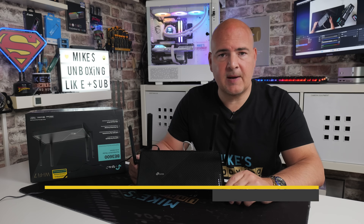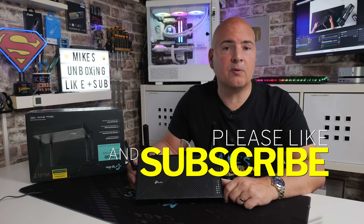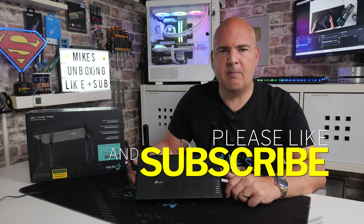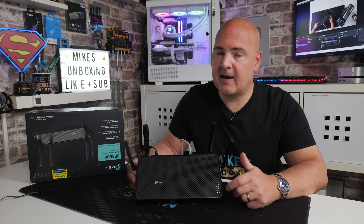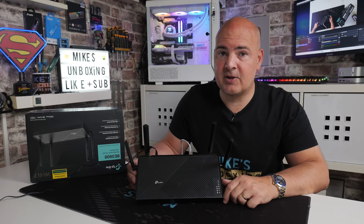But other than that, that is pretty much it. Hopefully the video's been useful — if it has, smash the like button. If you want to see more content like this on a daily basis, maybe consider hitting subscribe and also the notification bell, so you'll be notified of future video releases. But for now, I've been Mike from Mike's Unboxing Reviews and How-To — hopefully we'll catch you in the very next video. Thanks for watching.